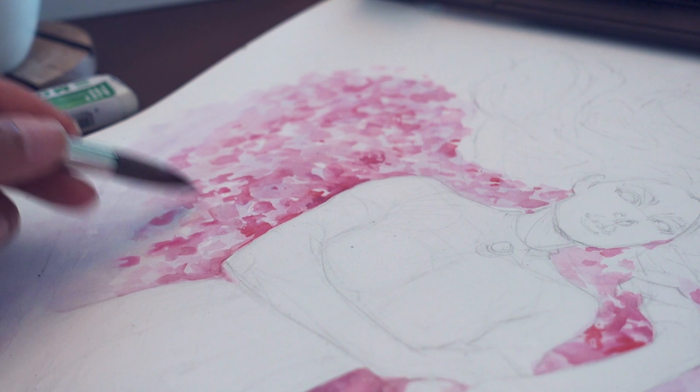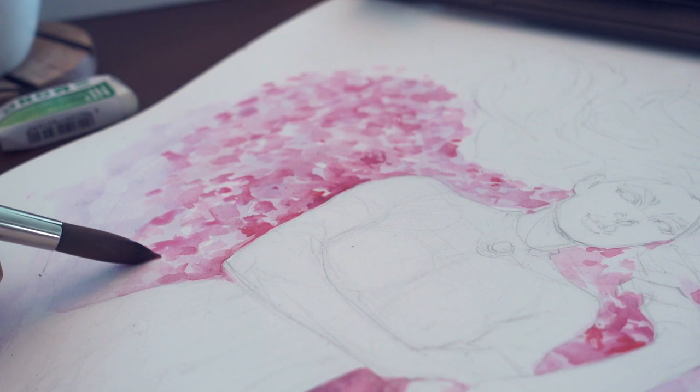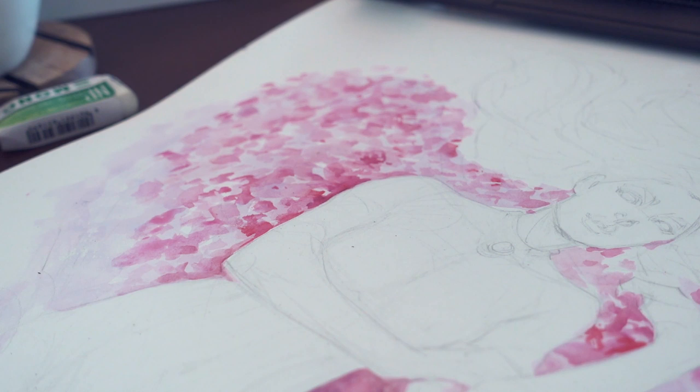Since I only had to use three to four watercolors — not including the Copic markers and the Pocket Pintail brush for the hair — it shaved off some time as well. If I had more time I would probably render out a few more roses, more detail on her face, and a few more strands of hair, but nothing crazy.